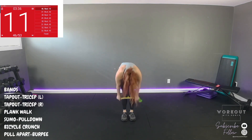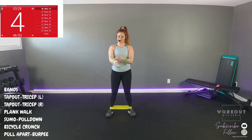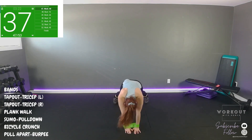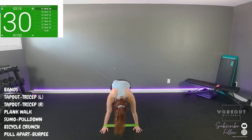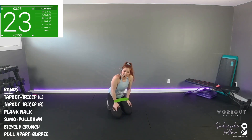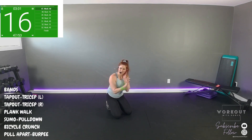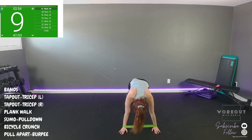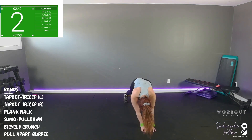Keep the shuffle going — other side tap out, tricep extension. Sink in, tension, go to work. These types of workouts are really great if you're traveling and don't have equipment or the hotel doesn't have a gym — 20 minutes is all it takes, get a full body burn, break a sweat, work your cardio, work it all, move on with your day. One more. Band below by the ankles — plank walk, around the forearms or wrists, couple one way, couple the other.